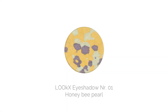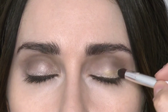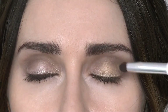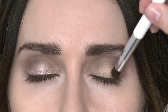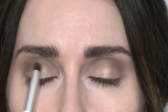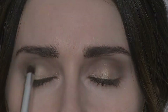Now I'm using Honey Bee Pearl Eyeshadow. This is a beautiful golden pearlescent eyeshadow and I'm placing this in the centre of the eye to create more of a highlight effect. This is going to make everybody's eye pop and really give the look something special. Repeat this on the other eye — remember you don't have to use a brush, you can tap it with your finger and it will blend seamlessly.